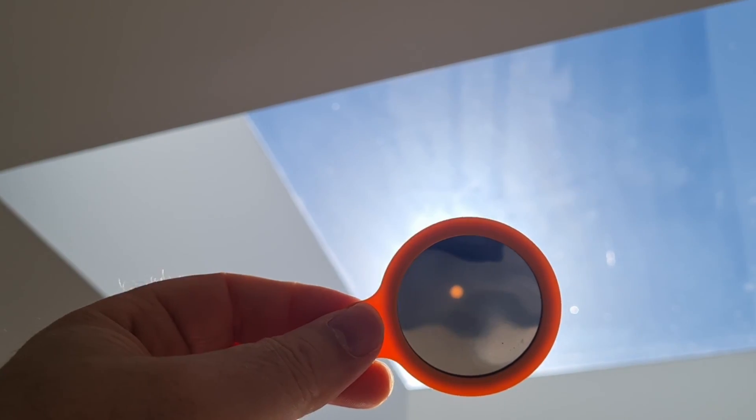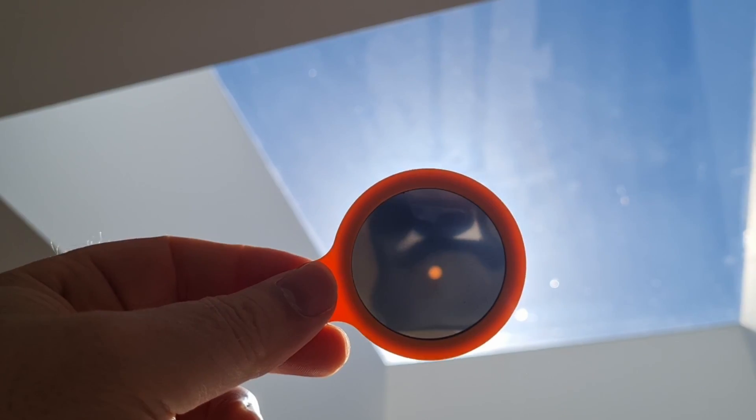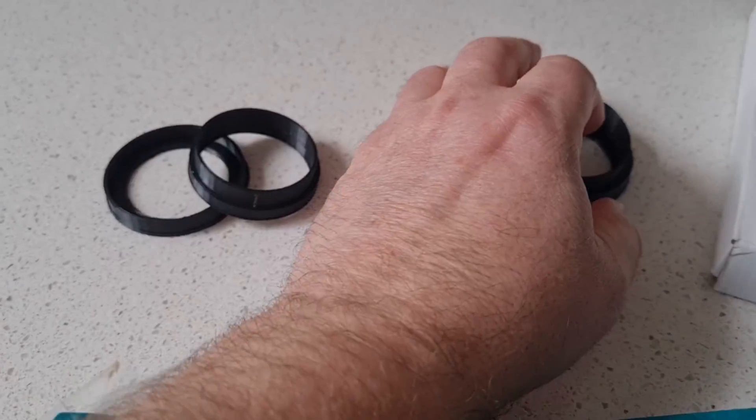I can't complain too much about it, but I'm familiar with using Baader solar filter paper. This is a special DIY paper that you can buy for creating solar filters, and I've used it quite successfully in the past to make filters for solar eclipses for my telescope and camera lenses, and also to take photographs of sunspots and transits.